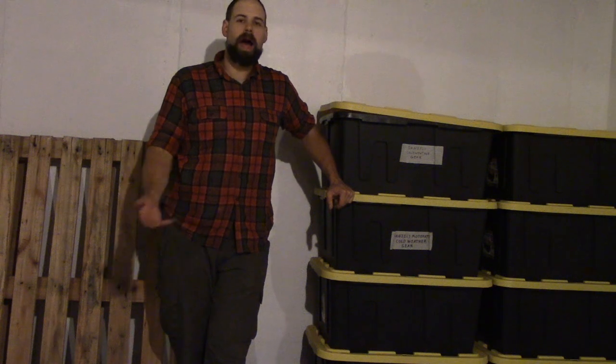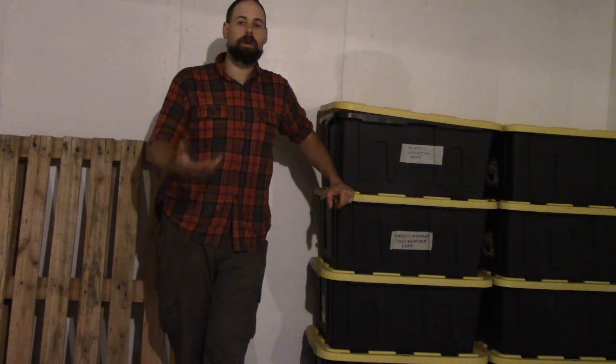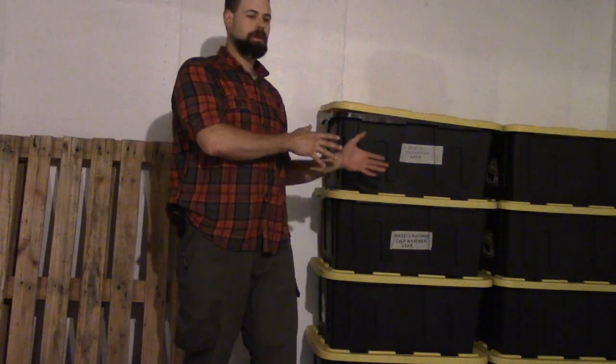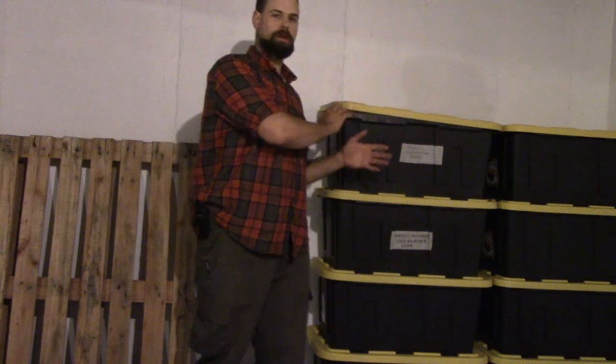But also, how do we store it in a way that makes it clear: hey, our valued guests, here's the stuff that we have that's here for you to use and enjoy — and this stuff over here is not, and that's ours, so just don't worry about that.